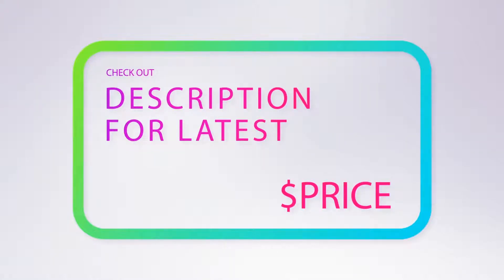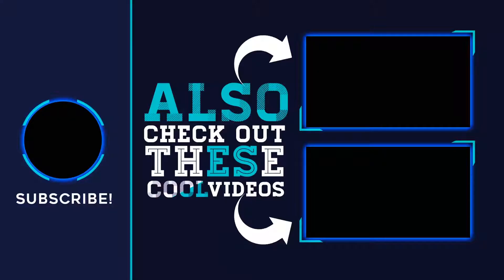For more information and pricing, check out the product links in the description underneath the video. Thank you for watching — please subscribe to our channel, share this video, and hit the like button.